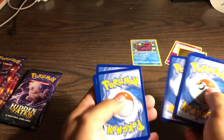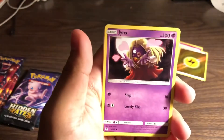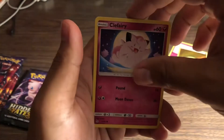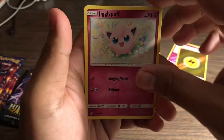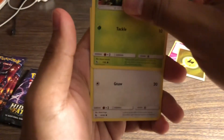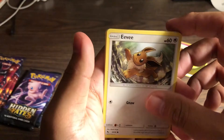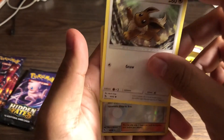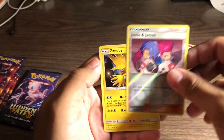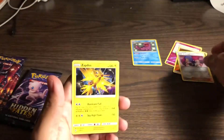One, two, three, four. Jynx, Graveler, Slowpoke, Clefairy - I swear I see so many Clefairies - Jigglypuff, Caterpie. Oh, okay - that was a reverse Eevee for a second. Jesse and James reverse. Oh wait, we got a holo Zapdos! I thought this was my last card - okay, cool, holo Zapdos!